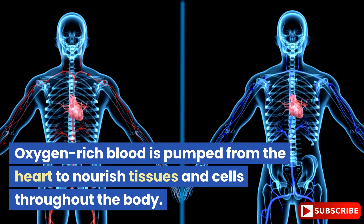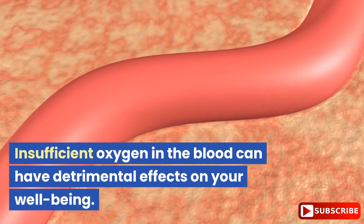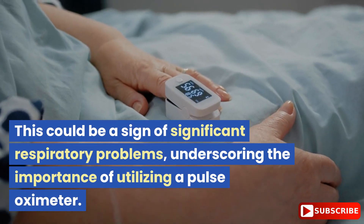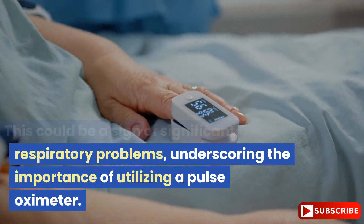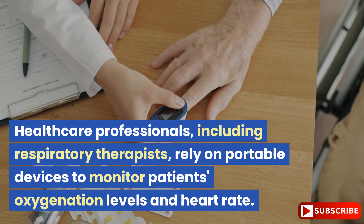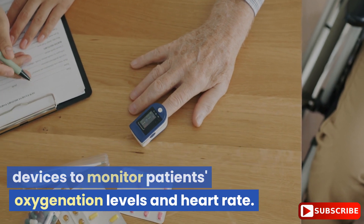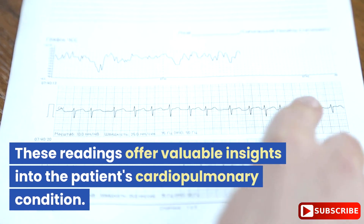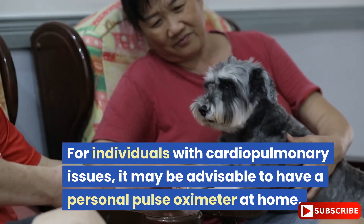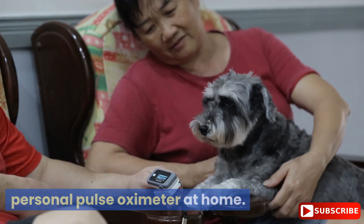Oxygen-rich blood is pumped from the heart to nourish tissues and cells throughout the body. Insufficient oxygen in the blood can have detrimental effects on your well-being. This could be a sign of significant respiratory problems, underscoring the importance of utilizing a pulse oximeter. Healthcare professionals, including respiratory therapists, rely on portable devices to monitor patients' oxygenation levels and heart rate. These readings offer valuable insights into the patient's cardiopulmonary condition. For individuals with cardiopulmonary issues, it may be advisable to have a personal pulse oximeter at home.